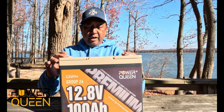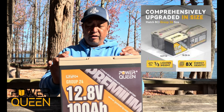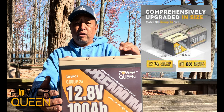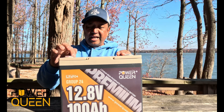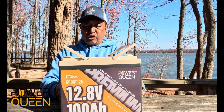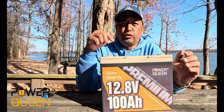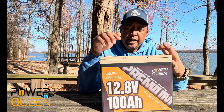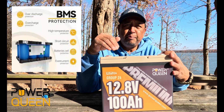A really cool thing about this new Group 24 battery is that it is one-third lighter than a regular Group 24 battery, and it has eight times the energy density. It's a small battery for what it powers. What's really cool is it has a built-in 100-amp BMS battery protection.